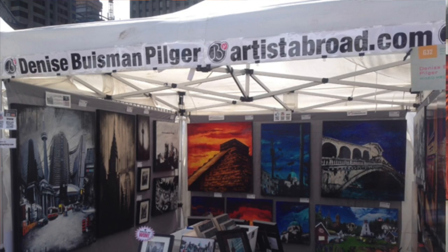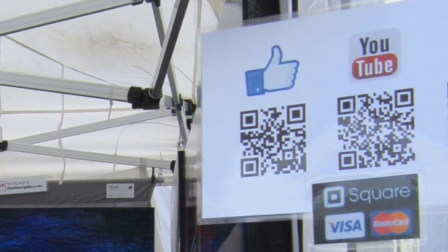I created a banner for the outside of my booth that showed my name as well as my website. And I also created some smaller signs that showed QR codes for my Facebook page, my website and my YouTube channel, just so it was easy for people to see how they could find me.